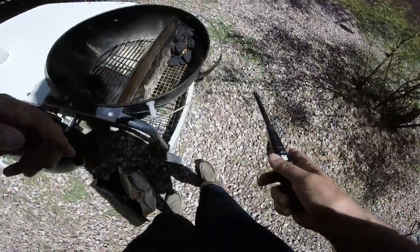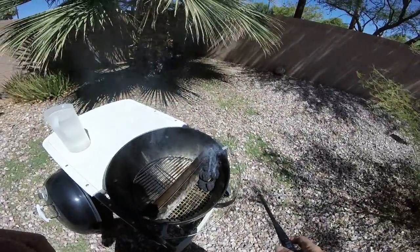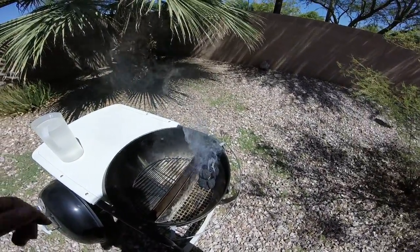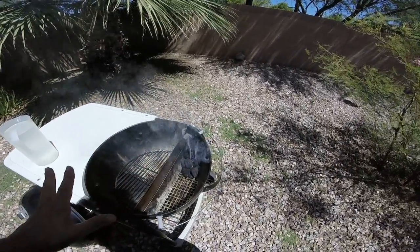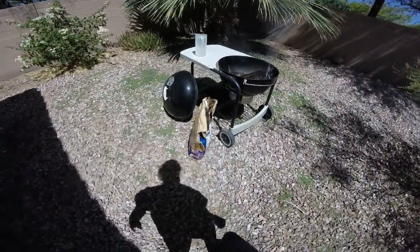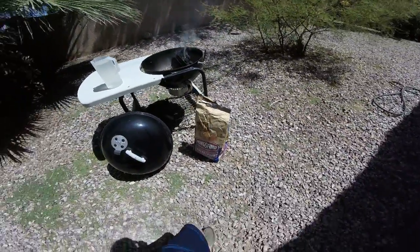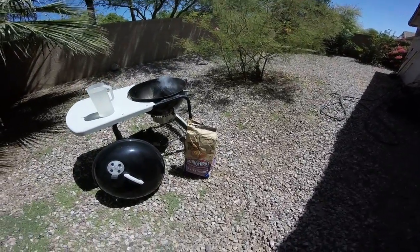Using a little tumbleweed starter to get this going. About 14 coals. Going to let this go for, let's say, 10-15 minutes, and then I'll go to put more cherry wood briquettes in.